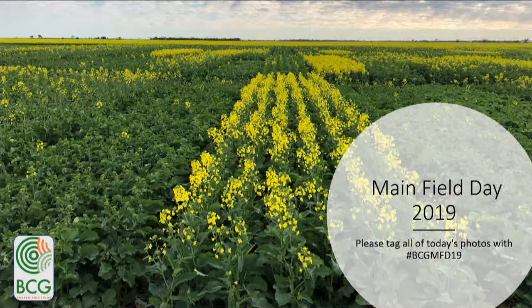We'll make a bit of a start. I'm Kate, and you're in the Barley Grass and Grain Storage Workshop. If you're after grazing standing crops, adjuvants, or the seeder demo, you're not in the right place. So this is your cue to leave.